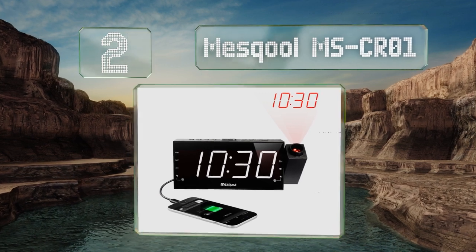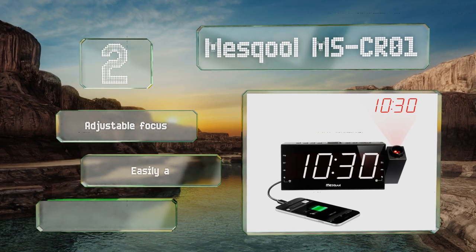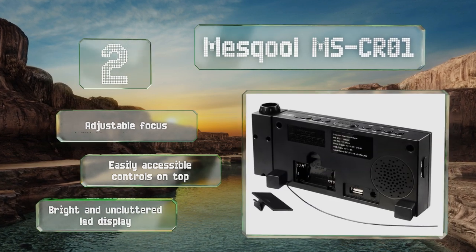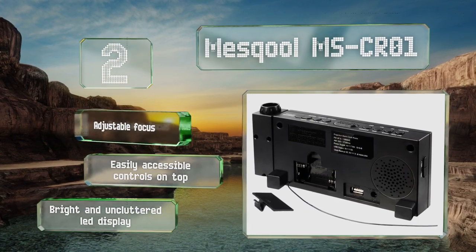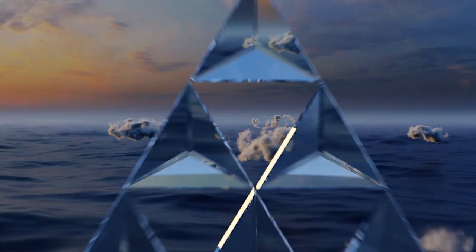At number two, the Mescal MS CR01 features a built-in AM/FM radio which you can choose to wake up to if you prefer it to a buzzer. It also has three brightness settings and a USB port so you can keep your phone or tablet charged on your desk or bedside table. It offers an adjustable focus, easily accessible controls on top, and a bright and uncluttered LED display.